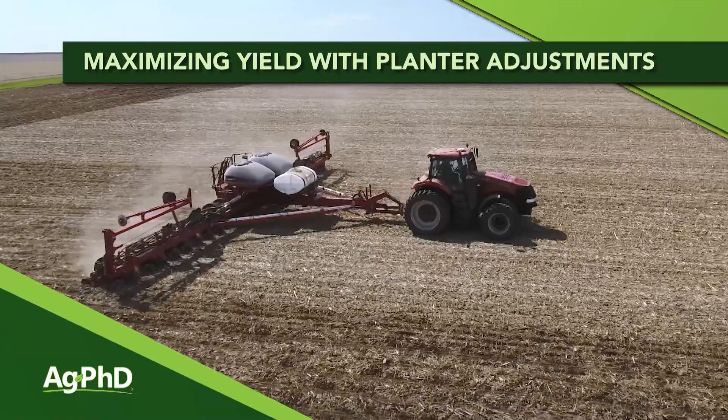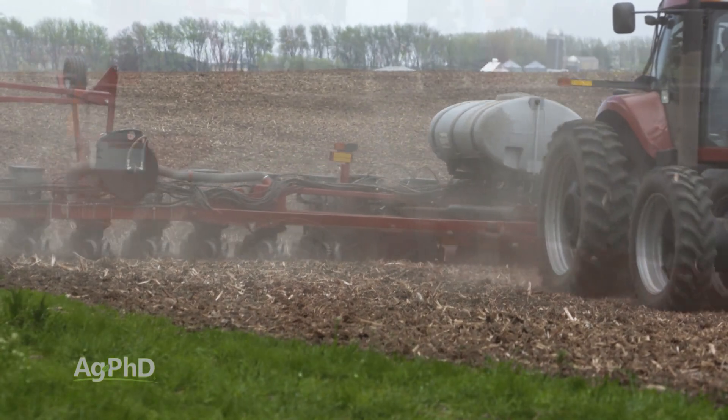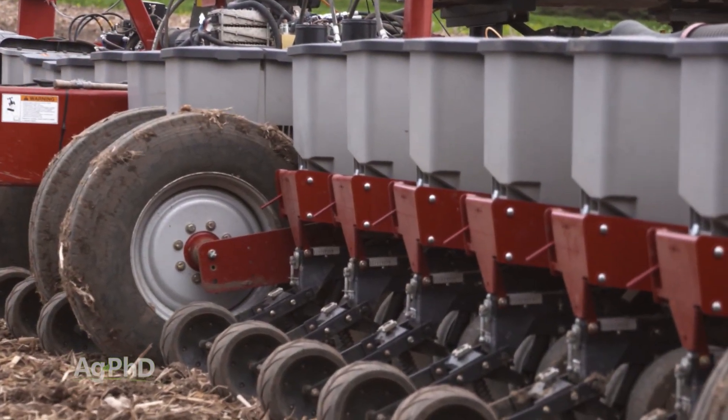Your yield will never be higher than the day you put the seed in the ground. So if you put the seed in the ground incorrectly, you have dramatically lowered your yield. Today we want to talk about some general planter issues that we see and how to monitor these throughout the season.